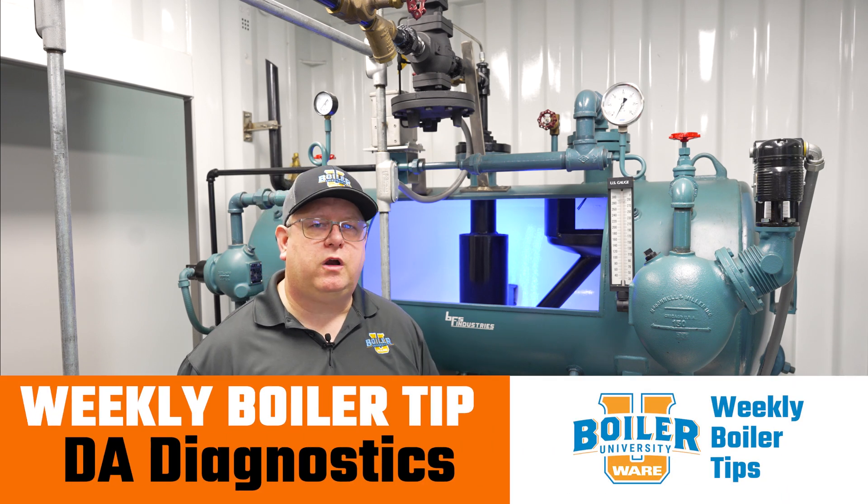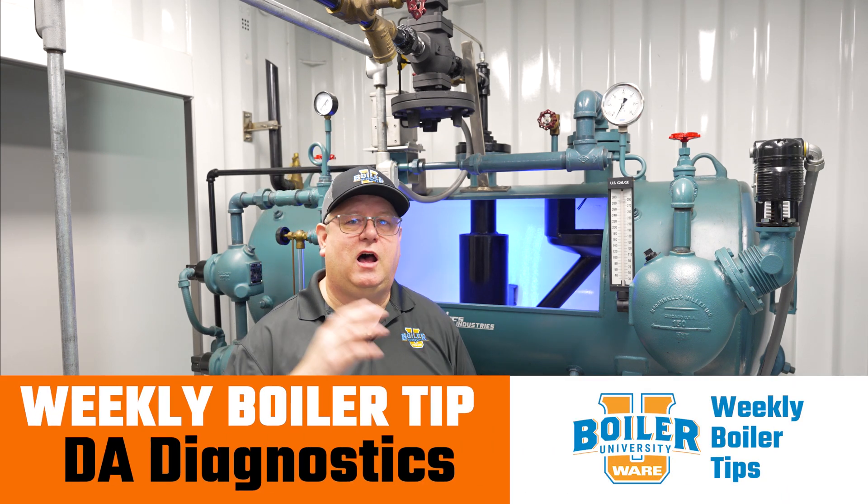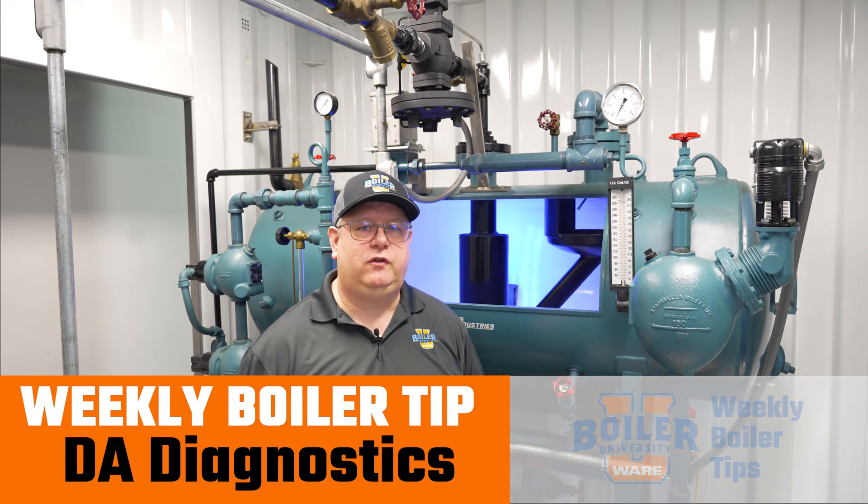On this week's boiler tip, we're going to look at some quick temperature and other diagnostic tools we can use to ensure our deaerator is working correctly.